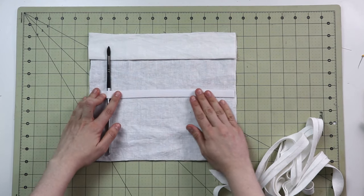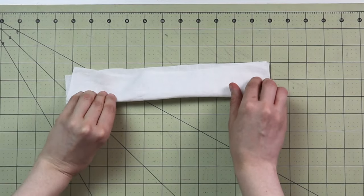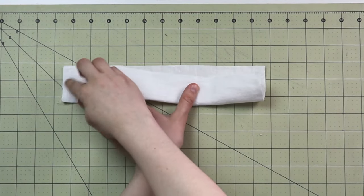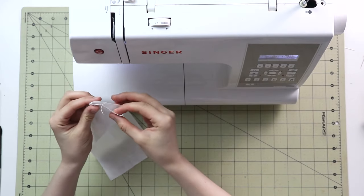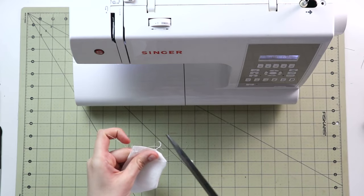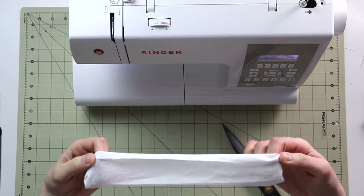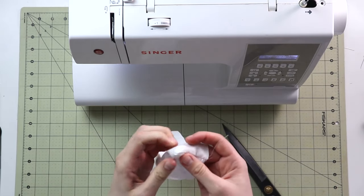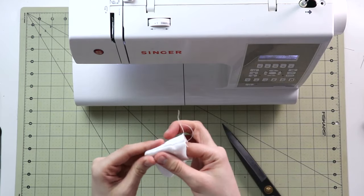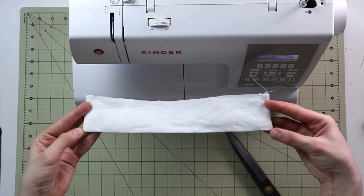First I want to sew the shield. I'll place it right sides together and stitch the short ends with your chosen seam allowance, then clip the corners, snip loose threads, and turn it right side out. I'm using linen so it's easy to finger-press it into shape. Once that's done, grab your two main pieces and place them wrong sides together, then grab the shield — it's narrower than the body, which is exactly what I want.